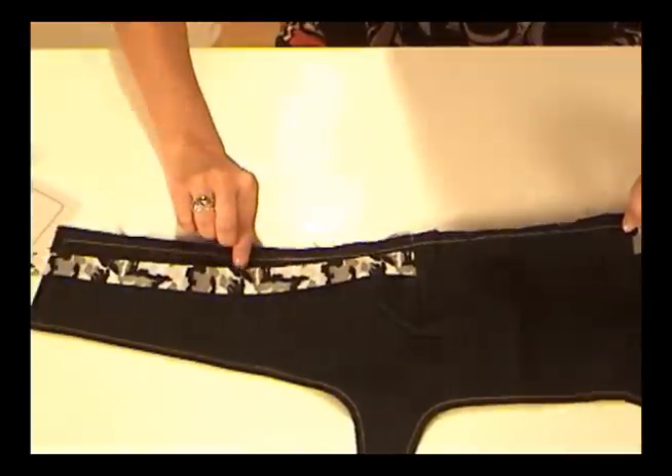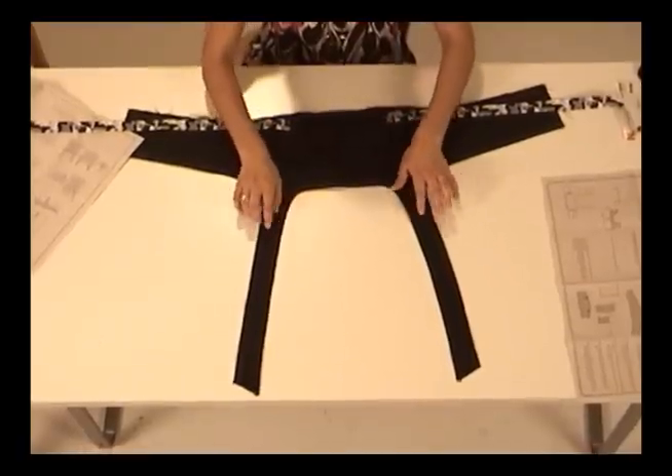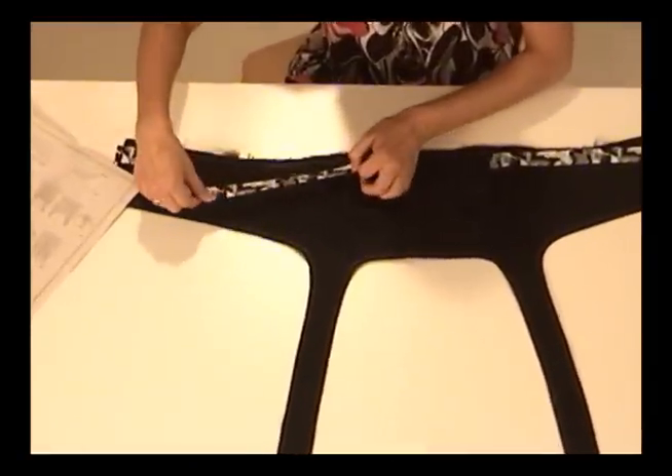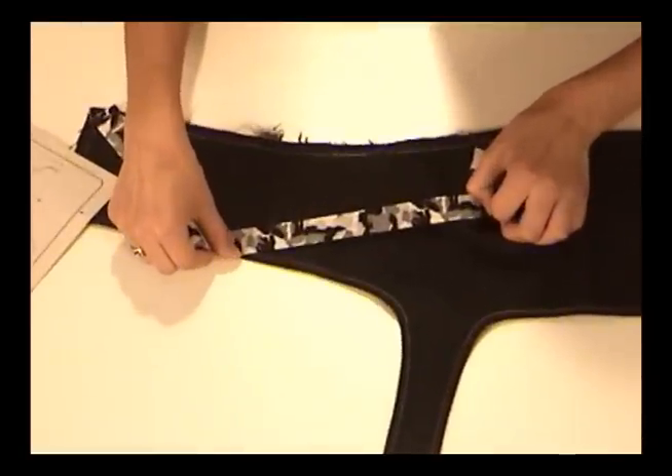I've also added some top stitching around the neck and armhole straps, and it really looks great with the ribbon ties. I used white thread to pick up the white in the ribbon. Now that the bodice is ready to go, I'm going to put it to the side and get started on the skirt.